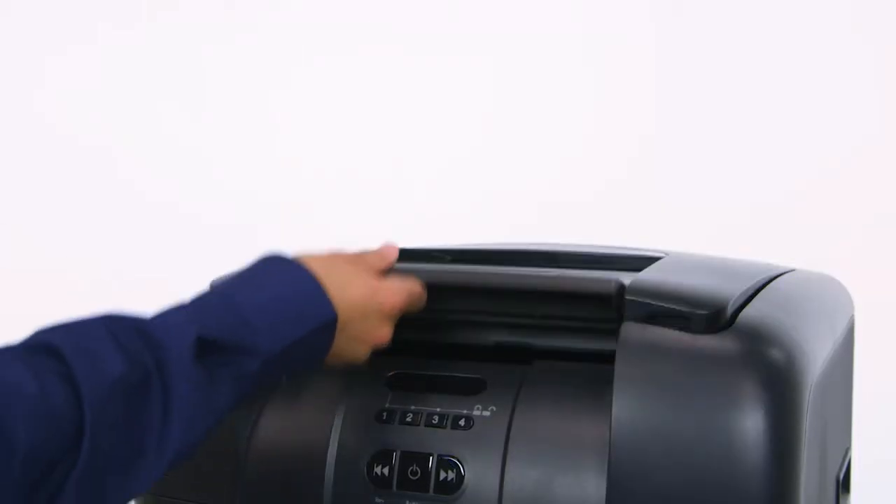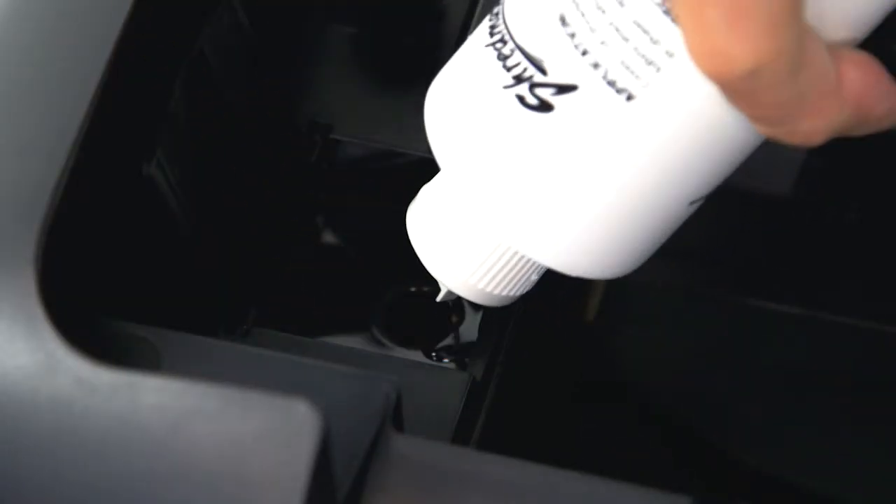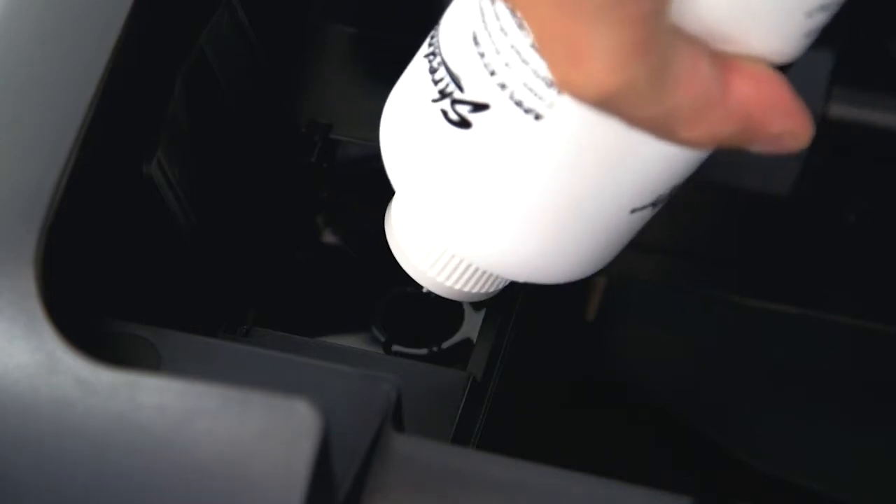For self-oiling shredders, simply open the shredder, locate the oil reservoir, and add oil. Keeping your shredder well-oiled is an easy way to protect your investment.